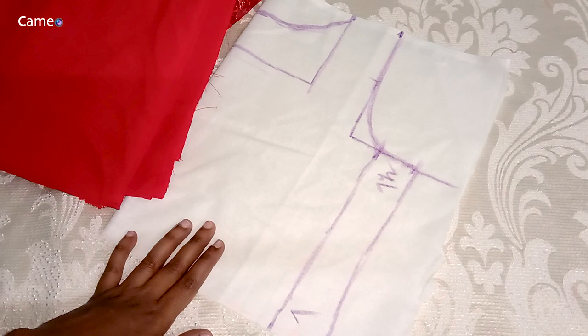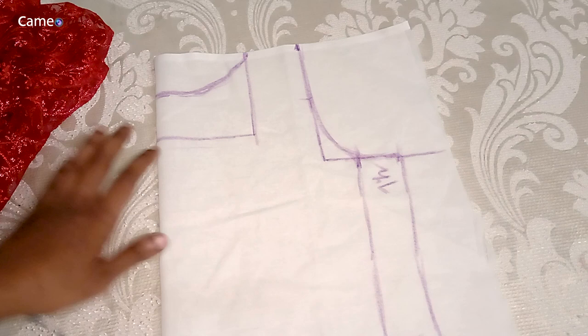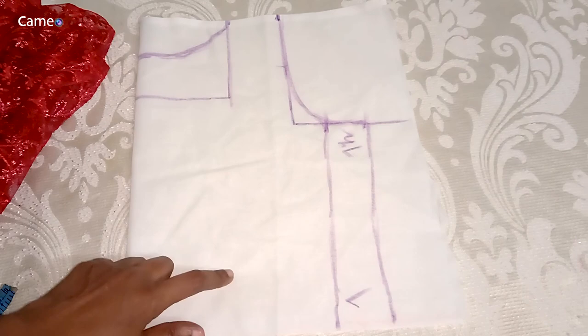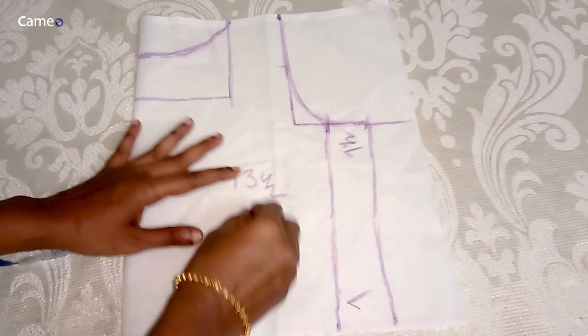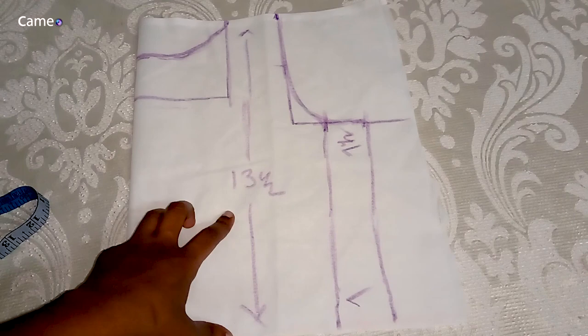I have perfected the design. Now I have done the measurement. I have done the length of the body and completed all measurements.